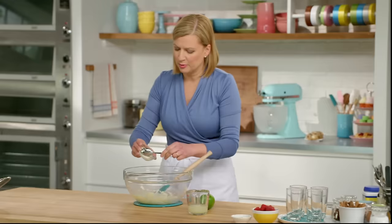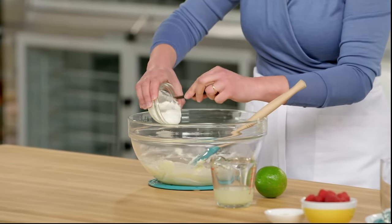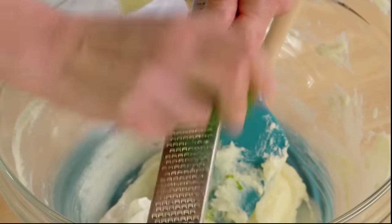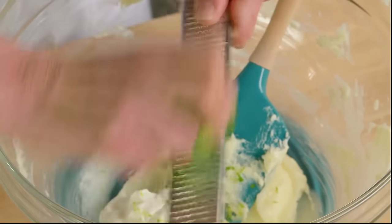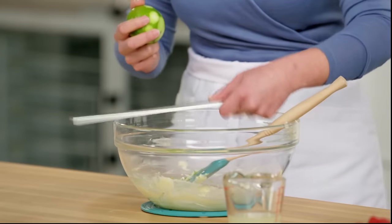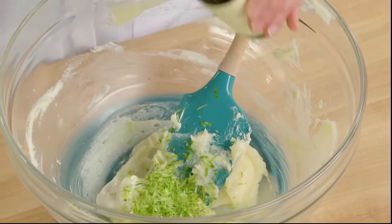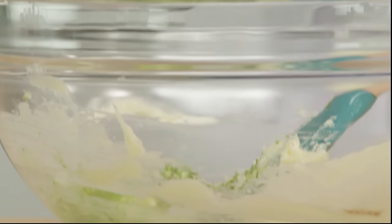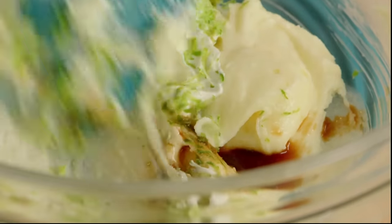I also add a little bit of sour cream — three tablespoons. Before I stir in the sour cream I'll add some lime zest, about a teaspoon and a half. I'll add a teaspoon of vanilla, and then stir this in.